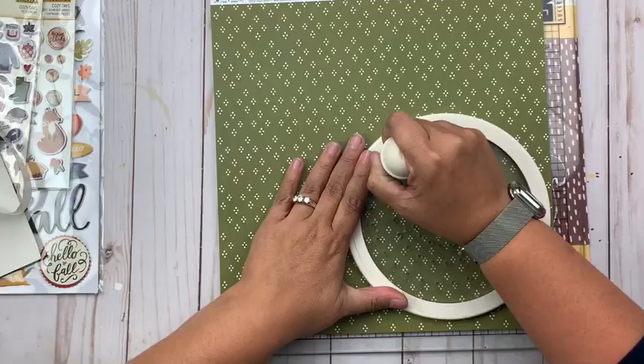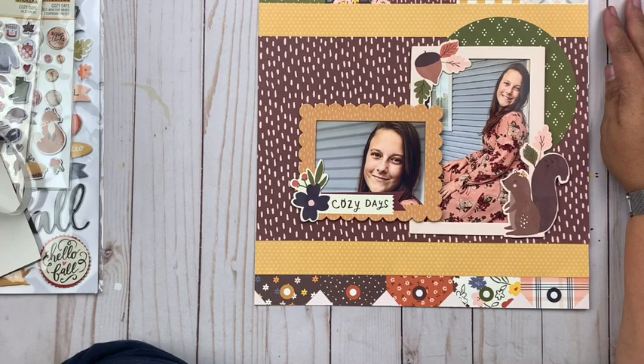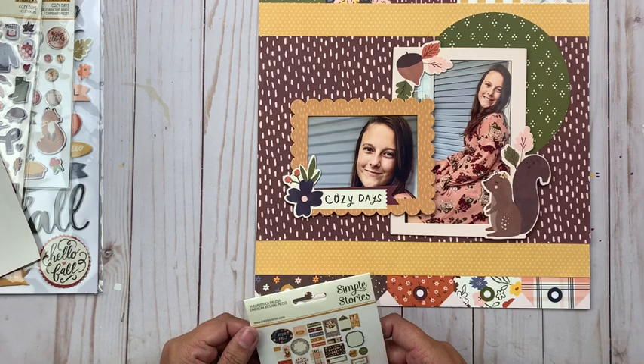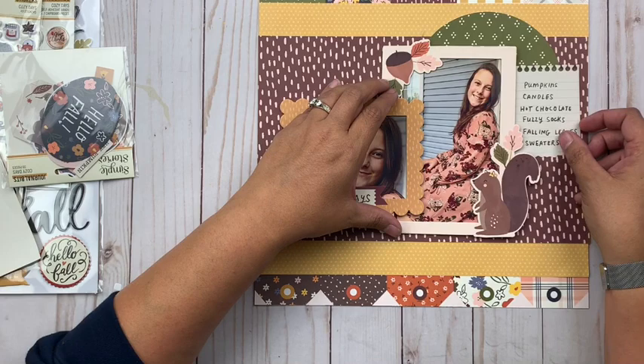Assembling everything on my base, and then continuing onward with the sketch. The sketch calls for a large circular element underneath the picture on the right-hand side, and I'm going to use this green patterned paper. It's still kind of busy but I don't feel like it's too busy, especially with my yellow mixed in. I like the way it brings out the green in the frames — in both that squirrel icon and the flower — so it helps bring those colors together.